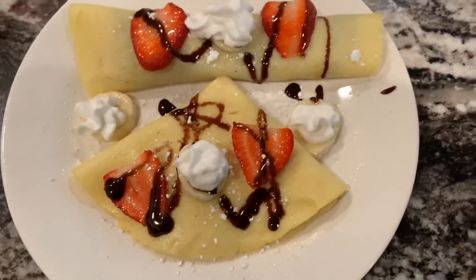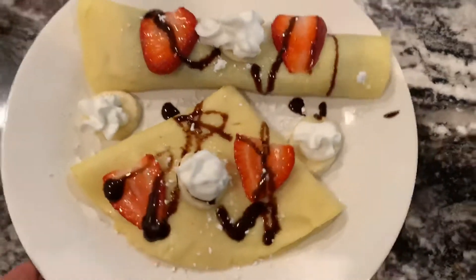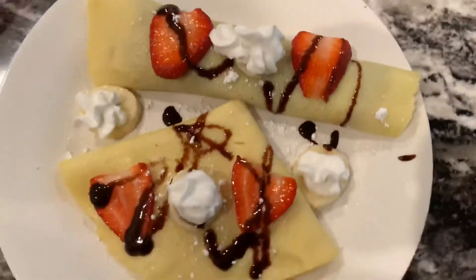You can kind of decorate it how you want to, but this is my finishing — I'm gonna enjoy it!